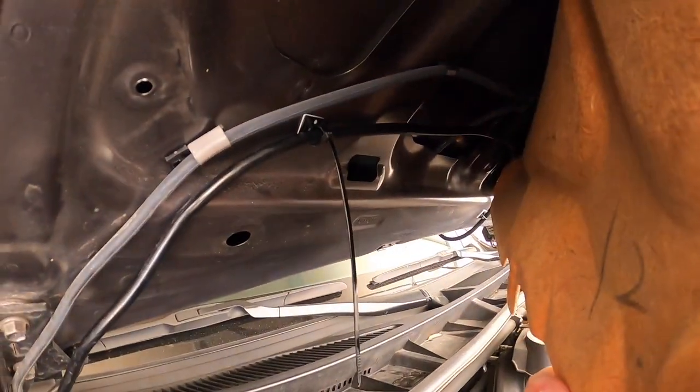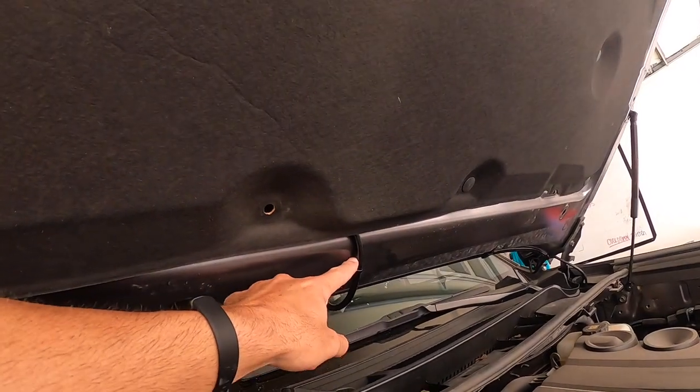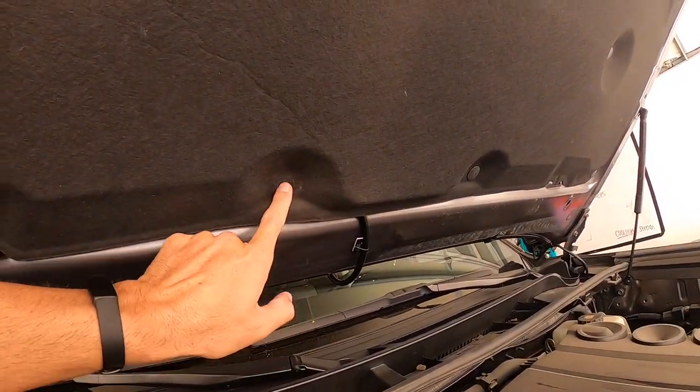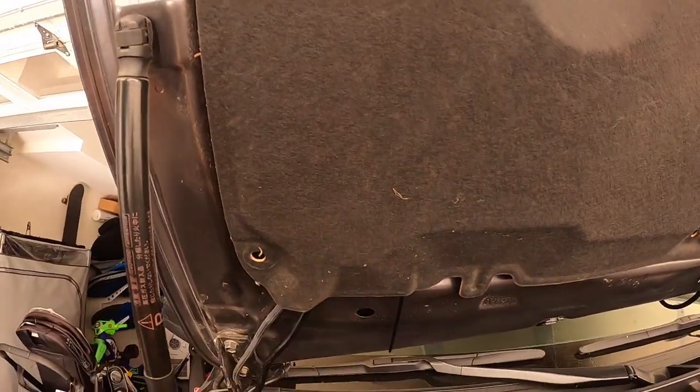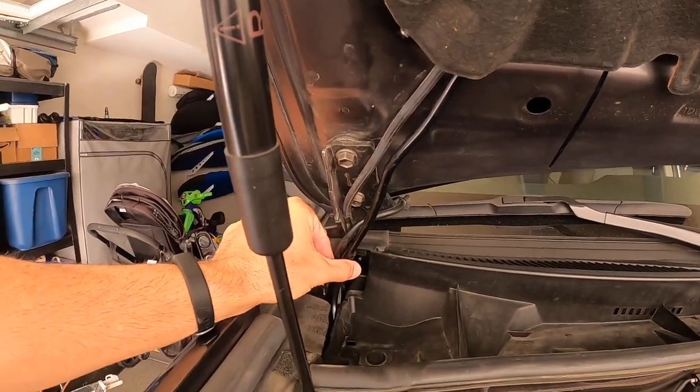I did one zip tie right there — I'm going to snip that off just making sure everything fits right before tightening it fully. I'm just running it up there making sure it all fits. I didn't put a holder on this side, just having it go above the little plastic pin and then going right there, doing a little zip tie right here.